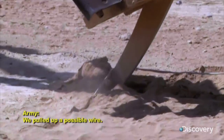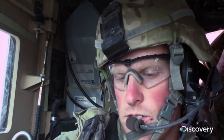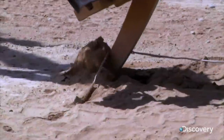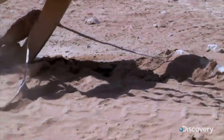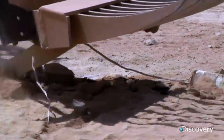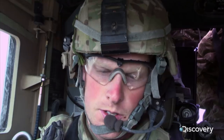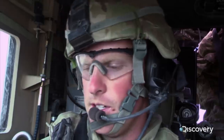We pulled up a possible wire. 2226, impossible wire — do you have a wire over? 2226, can you give me any more details about that over?